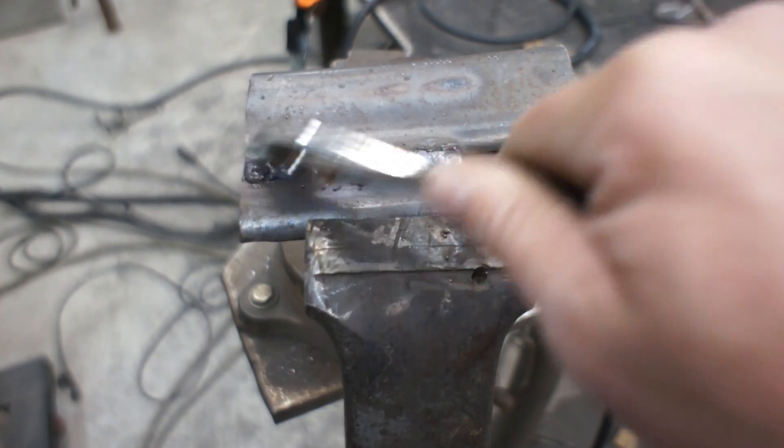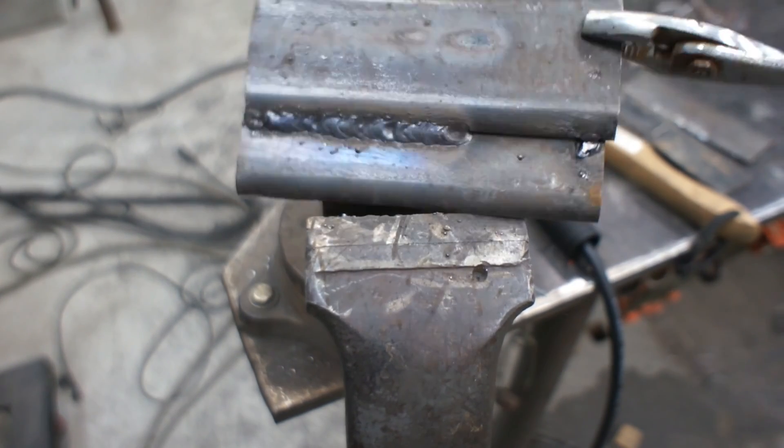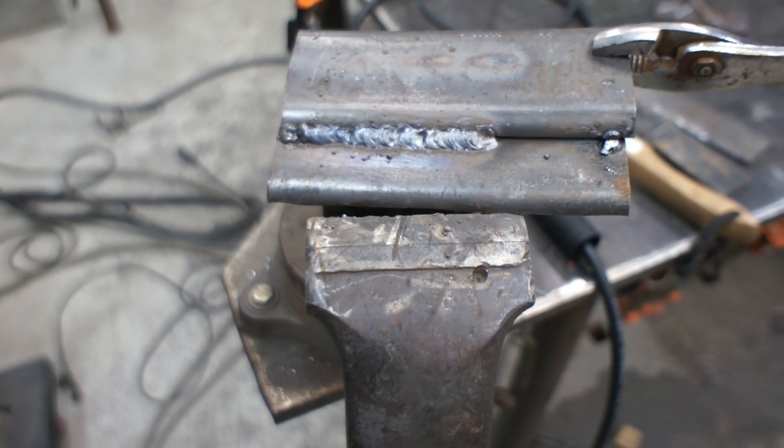So it's a little bit rough, a little bit inconsistent, but if you had a quick repair on something, I think that would work.